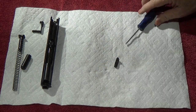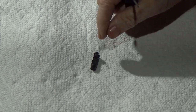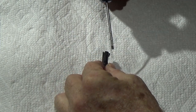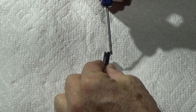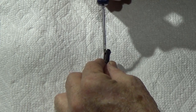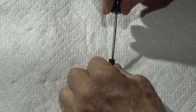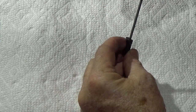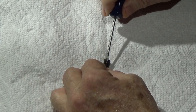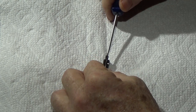Let me zoom in on this because it gets real tedious. If you look inside here, there's a little tab of steel — like a bolt-action rifle bolt — and there's a slot cut right there. Take the screw, turn it to the right to get in the slot. Push in a little bit, turn it, then let it come out slowly.